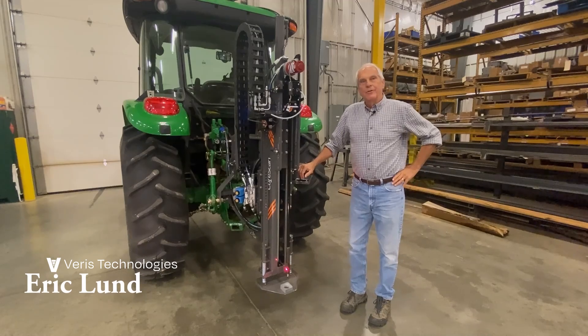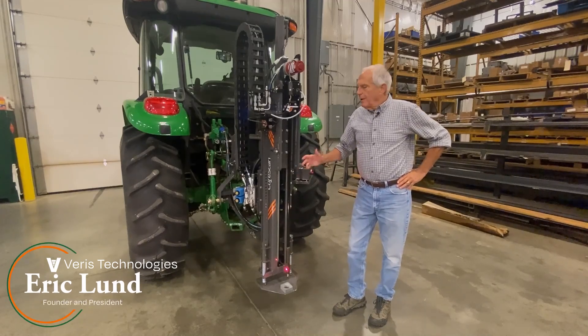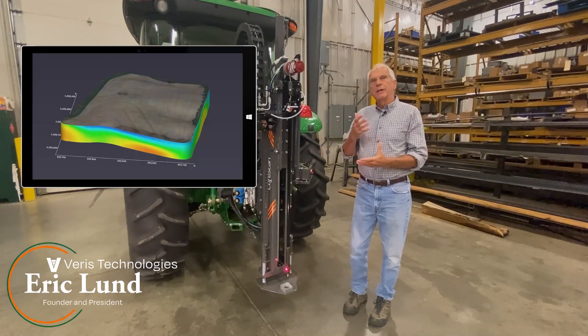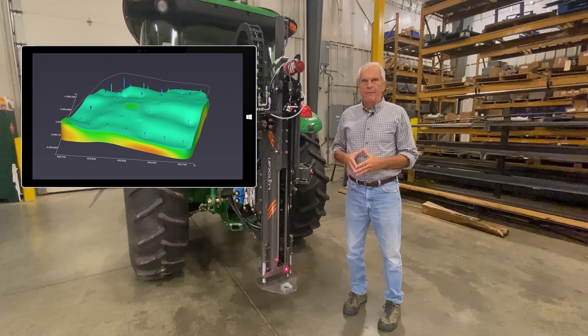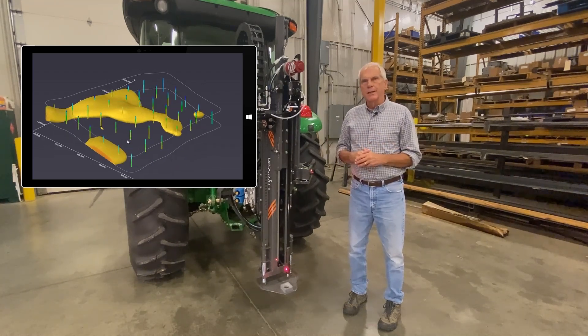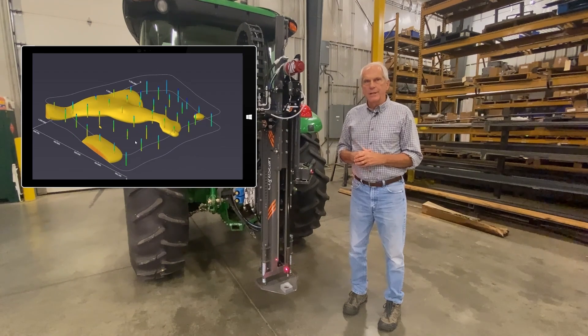Hi, I'm Eric Lund, founder of Veris Technologies. We developed this core scan to be able to look into the profile in a way that's never really been able to be done before, with such great probing intensity that you can fully characterize a field.